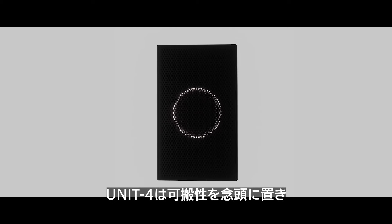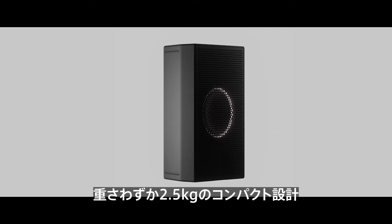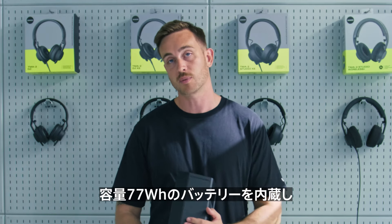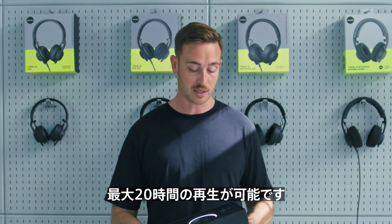So we've designed this with portability in mind, and as you can see it's a very compact size, weighing only two and a half kilograms. We have packed in batteries with a capacity of 77 watt hours which give you up to 20 hours of playback time.